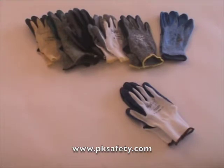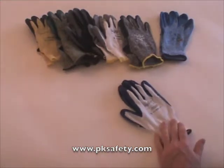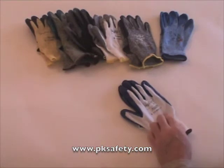Hi, this is Rick Pedley, and welcome to PK Safety Supply. Today we're going to be looking at the HyFlex Nitro Coated Glove from Ansell, Model 11-900.